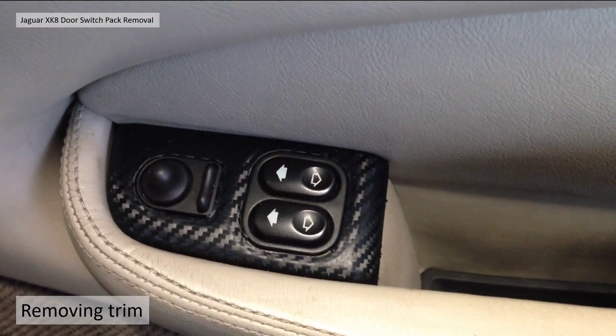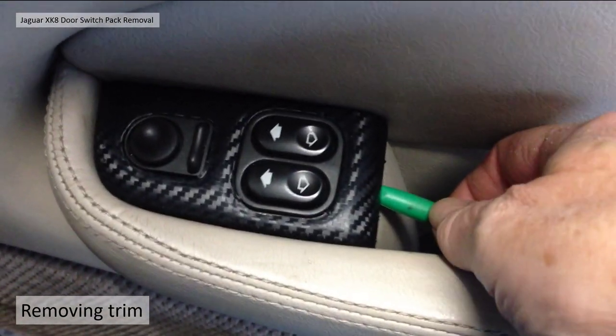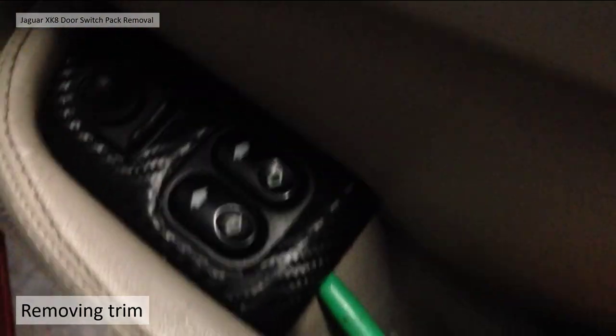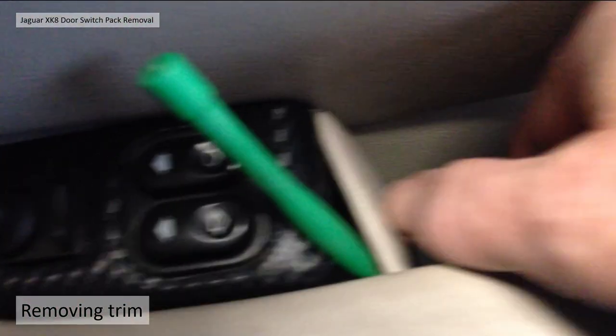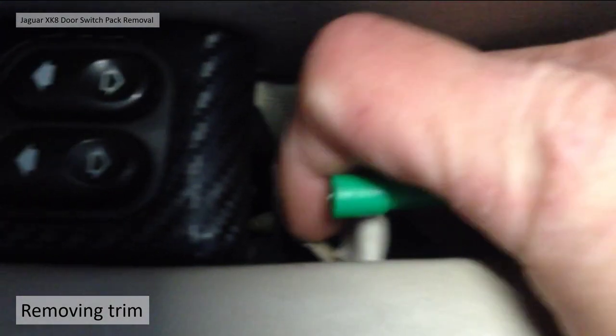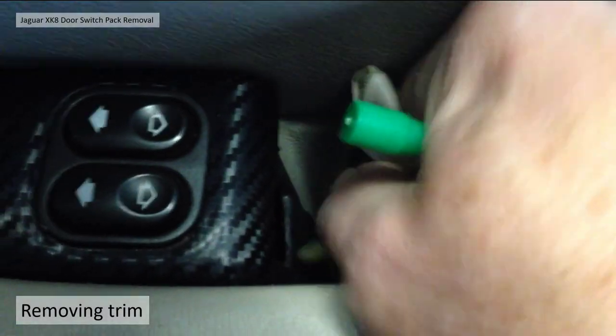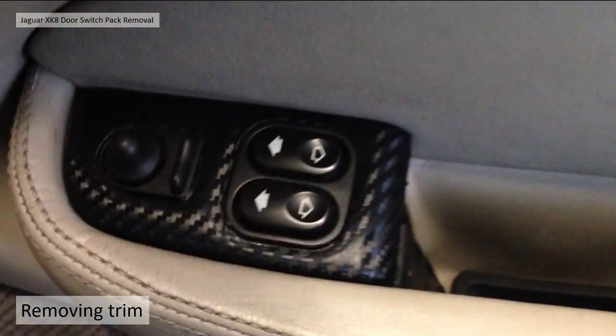To remove this switch pack you need to get a plastic trim tool underneath here and just lever that out. It should come away and reveal underneath — there's actually just a push-in clip at the bottom, as you can see — and basically just pull it out. That's that bit of trim. Put that to one side and it reveals a screw.